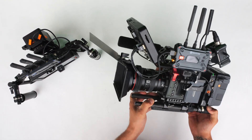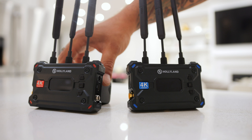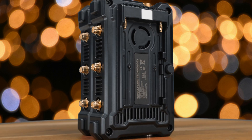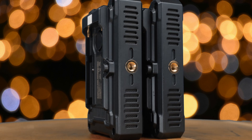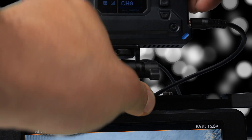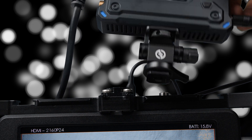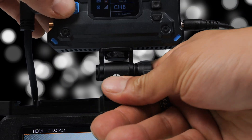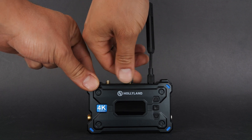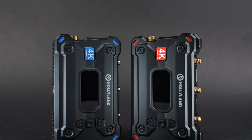This single CG Cine S150 V-mount battery powers my camera, monitor, and the Hollyland transmitter via the DC connection. The transmitter and receiver can also be powered via NPF batteries. At the bottom of each unit there's a quarter-20 thread mounting option for attaching to a camera, gimbal, or mini tripod. At the top of the transmitter there are three threaded mounting options for the paddle antennas supporting both 2.4 GHz and 5 GHz frequency bands.